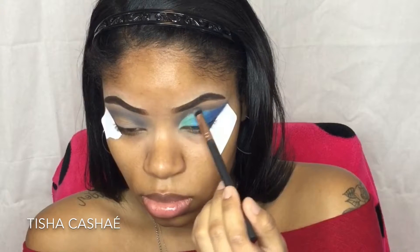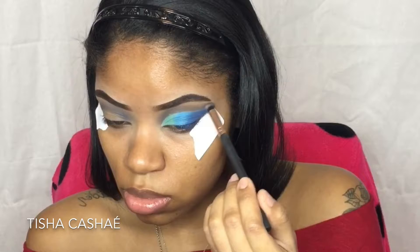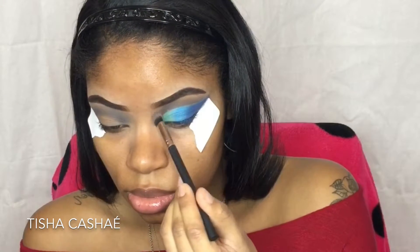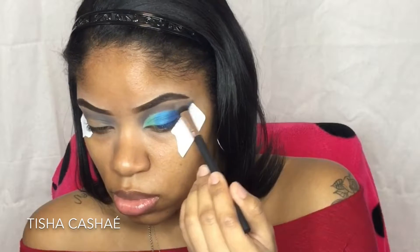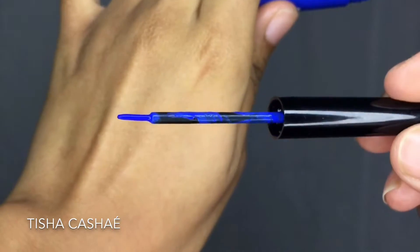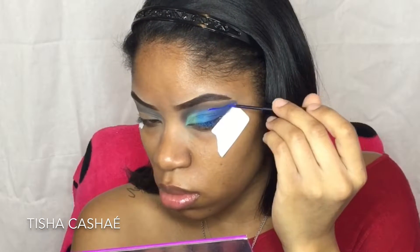Once I'm done packing, I blend the Mermaid and Mystical shades together. After that I clean up the crease a bit with both the gray and taupe shades. Then, taking my NYX Vivid Bright Eyeliner in the shade Sapphire, I'm going to line the last half of my crease in between where the blues and gray meet.